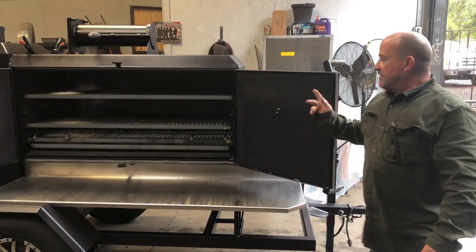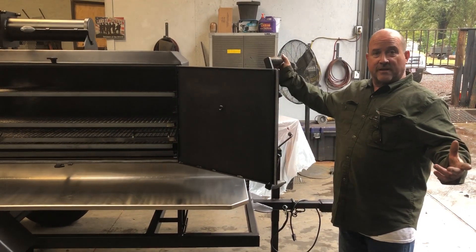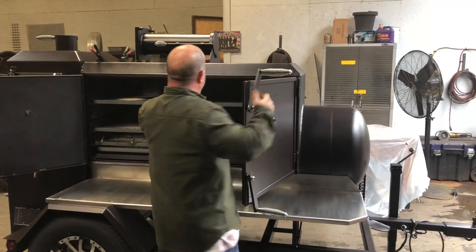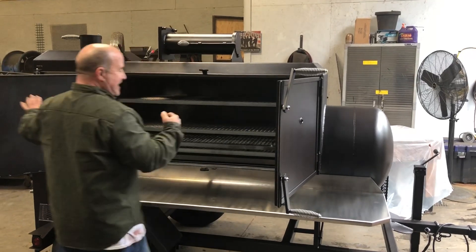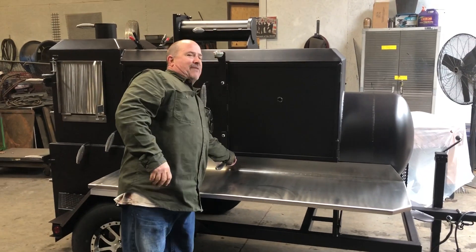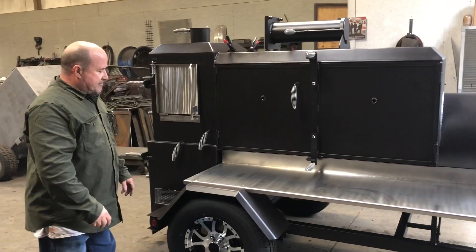Bobby wanted four handles on that bottom grate. Normally there's one for a hog grate, but if he wants to cook hogs it'll be easy access to get them out of there. All our doors are gasketed — you can see the indentation where they've been sealing up tight. These doors seal up tight, go in and lock. Bobby also opted for a little locking tab where you can put a lock in, because there are people stealing folks' grates, believe it or not.